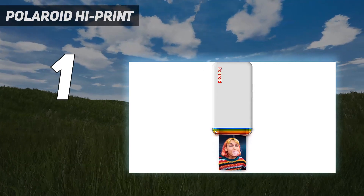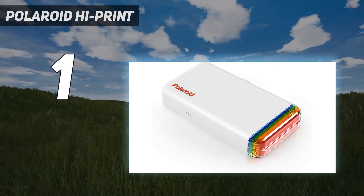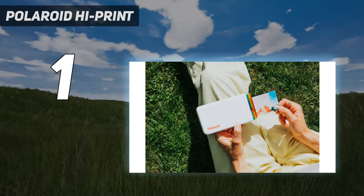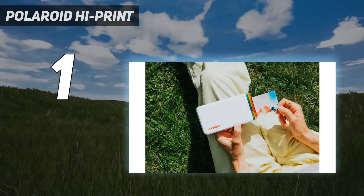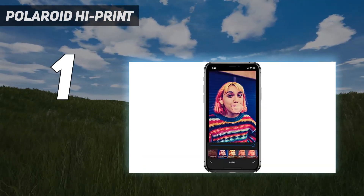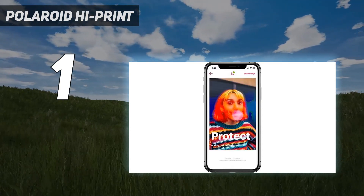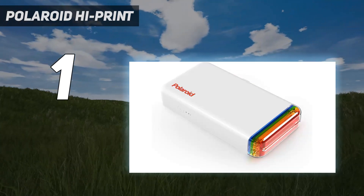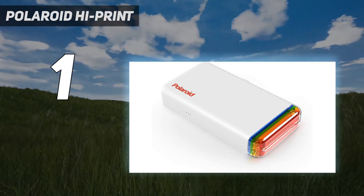The High Print's companion app includes step-by-step instructions. Within minutes, we had the printer set up and ready to start printing pictures. During testing, we never felt the need to pick up the instruction manual or jump online for assistance. The companion app also provides some basic editing tools — you can change the framing of the shot you're about to print, alter it with a filter, or deck it out with colorful digital stickers.